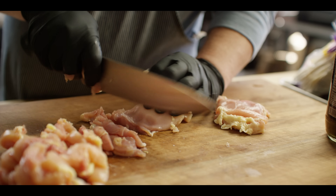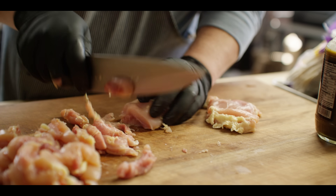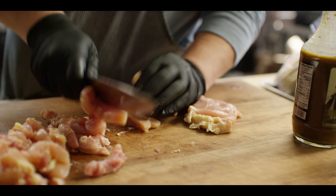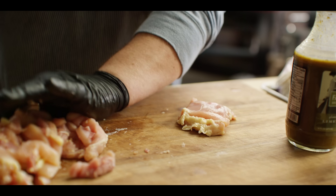Slicing all these about a quarter to half inch thick, somewhere in that range. They should have no problem cooking through in the amount of time it takes to cook the peppers and onions right alongside them.